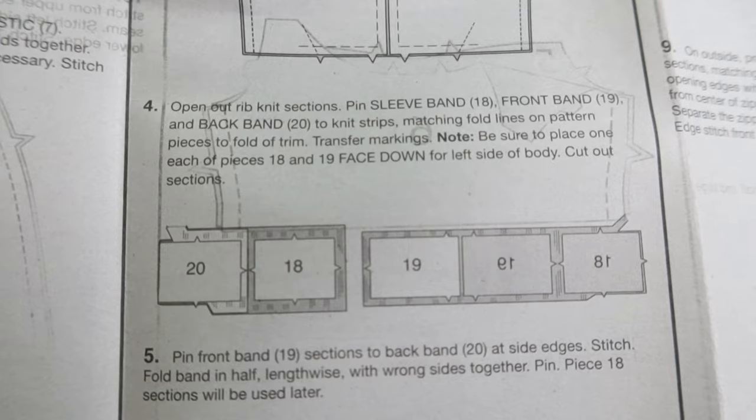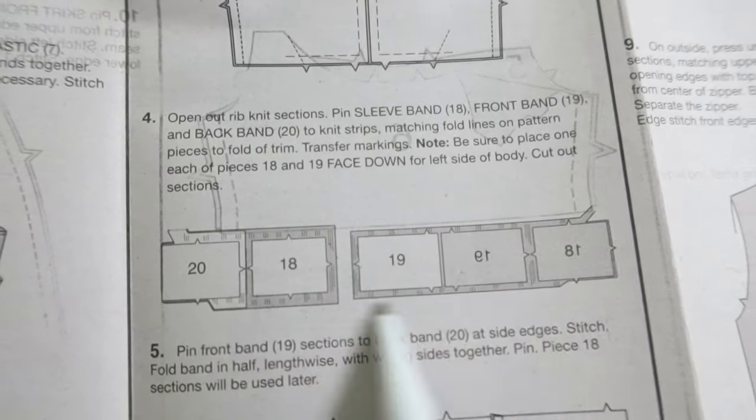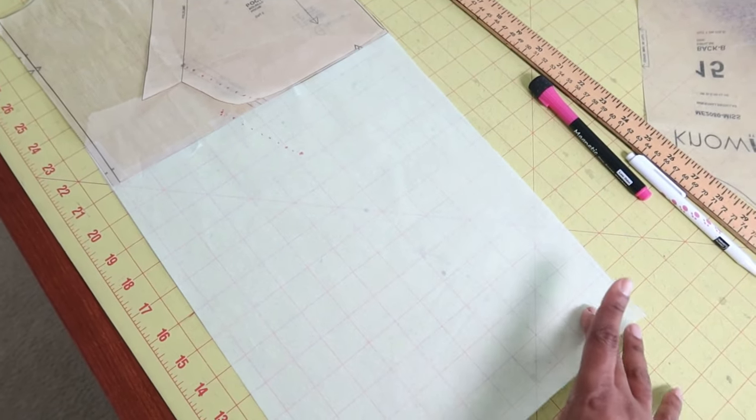Pieces 18 through 20 can be cut out of ribbed knit, but I'm just going to use the regular fabric. I lengthened the pattern by about 13 and a half inches — I just added the extension on the front and the back pieces.